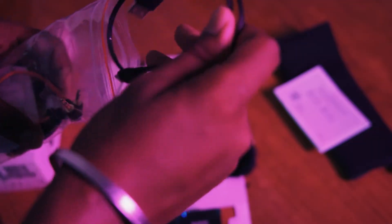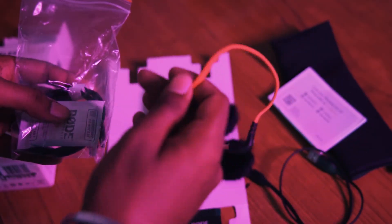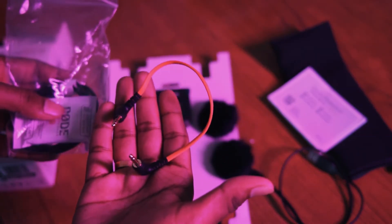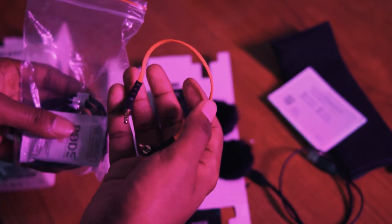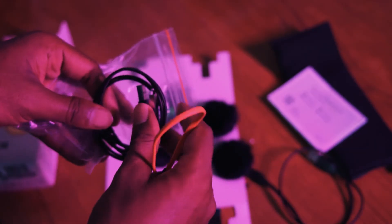Now we can use the wires. This is a charging cable. We have three charging cables. We can use the receiver and camera. We can use the two charger cables, the receiver, and the mic.